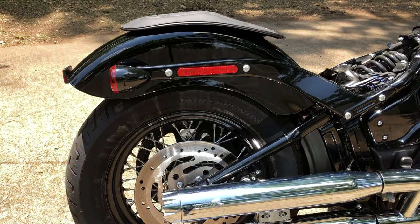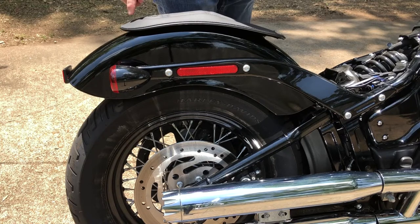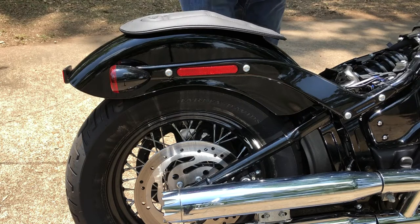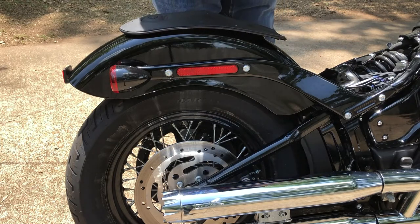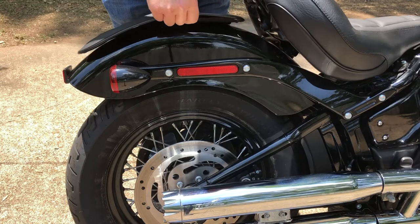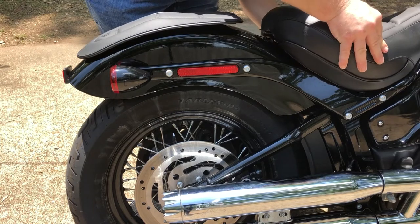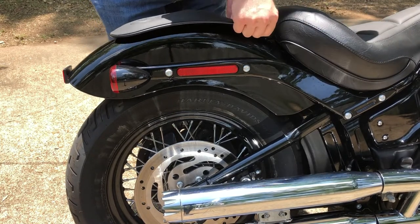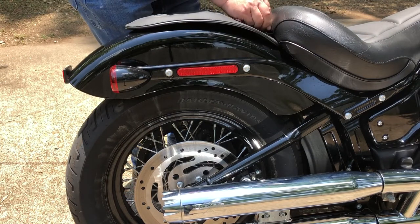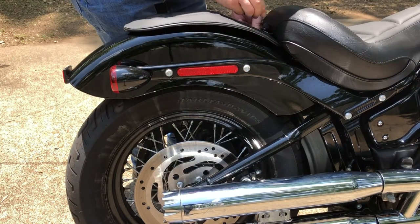Let's get the seat. I'm going to use this big bolt that came with the seat and put it up here, then take the other screw and put it in the back. I'll replace that screw later or paint it black or something. Let's go ahead and get this on here and get it screwed on good and tight.